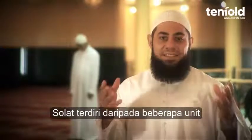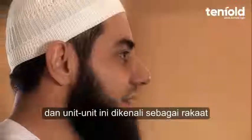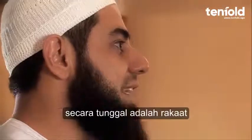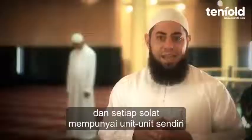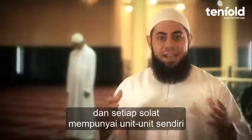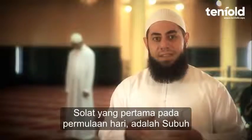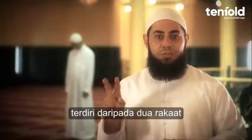The prayer consists of units, and these units are known as rak'at, the singular being rak'ah. Every Sala has a number of units. So the first prayer of the day, Fajr, consists of two rak'at.